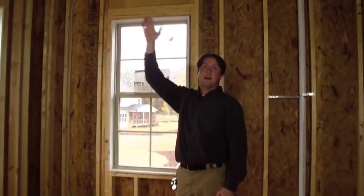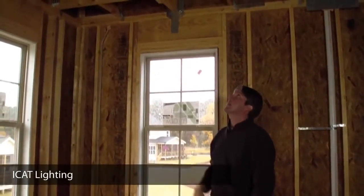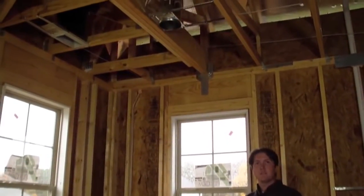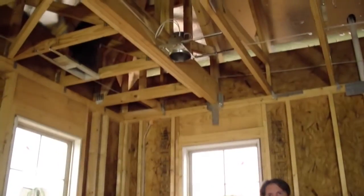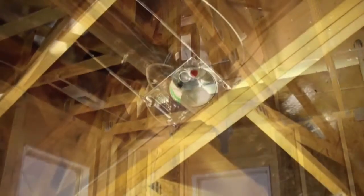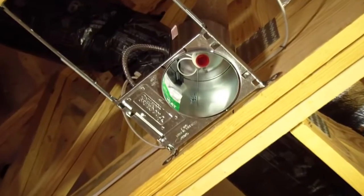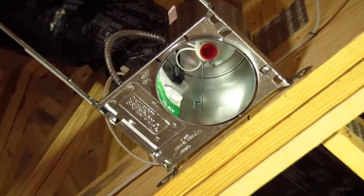Above my head we have an ICAT — insulation contact airtight recessed can. This fixture allows us to insulate over the recessed can instead of boxing around it and leaving a void in our attic insulation. It also ensures that the connection is airtight, so we're not losing house air to the attic or bringing attic air into the home.